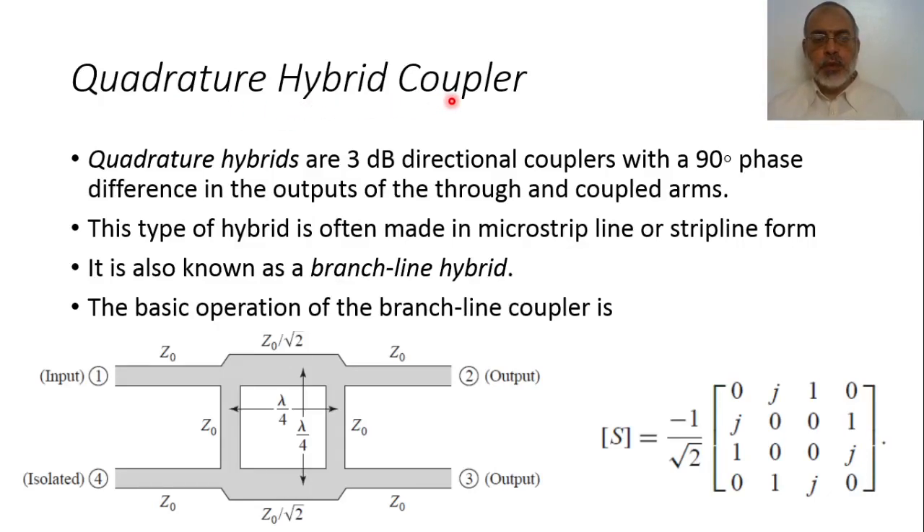The quadrature hybrid coupler is another important type of directional coupler. It is basically a 3 dB directional coupler, meaning it divides power between two ports with equal amplitudes but with a 90-degree phase shift. This 90-degree phase shift is the key point of its name 'quadrature.' This type of hybrid is often made in microstrip lines or strip lines, and usually not made from waveguides. It is also known as a branch line coupler or branch line hybrid.